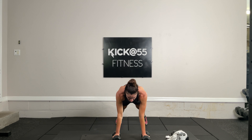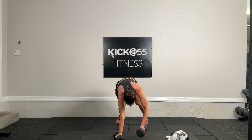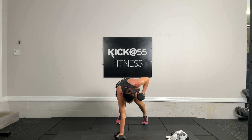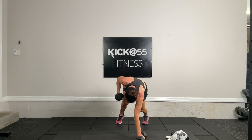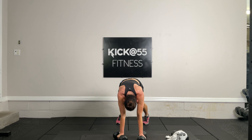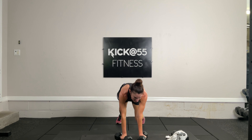Swing, bring it out to the side, plank it out, legs come back, swing. 10 seconds — four, three, two, and one. One more devil's press — 10 second pause. Five, four, three, two, and one. Let's go. We're almost there — last swing and done.